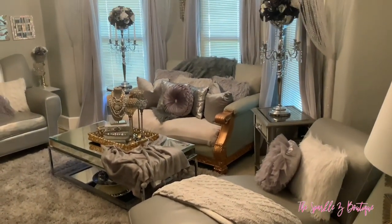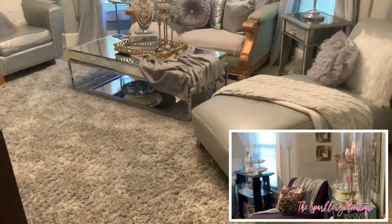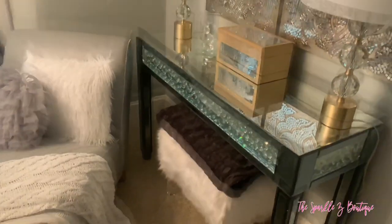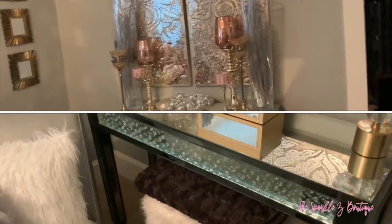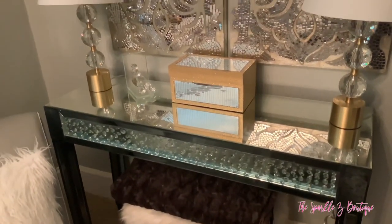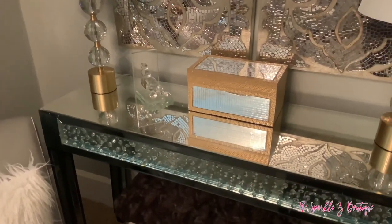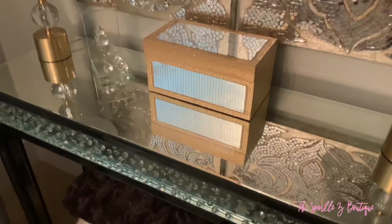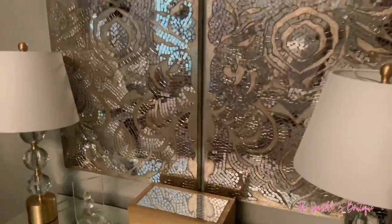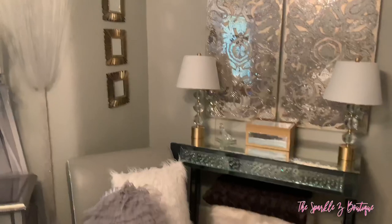I wanted to have more of a modern glam look. What I first did was took this purple chaise and changed it by painting it gray. I took away the pink and gold accessories and put a gray throw with a gray and white pillow. The pillow came from Lush Decor — I will leave a link down below. Then I have these two lamps from OfferUp, a decorative box, and a rhinestone bookend also purchased from HomeGoods.